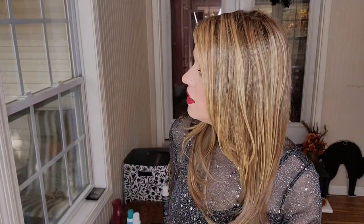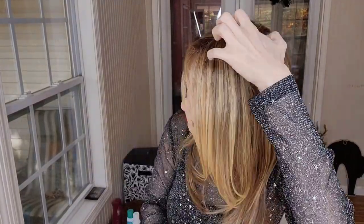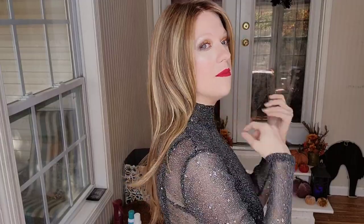The lace front is just — you see it, right? The style and the color are so natural looking. Sometimes you get wig colors and they're synthetic and they're just not great. But this is just amazing.